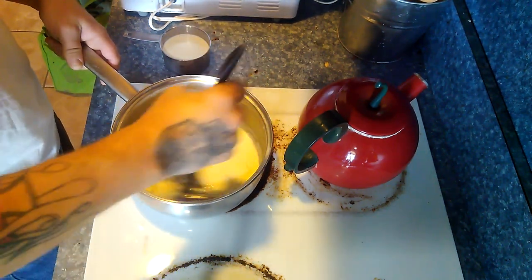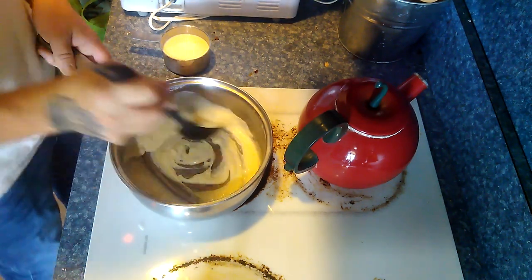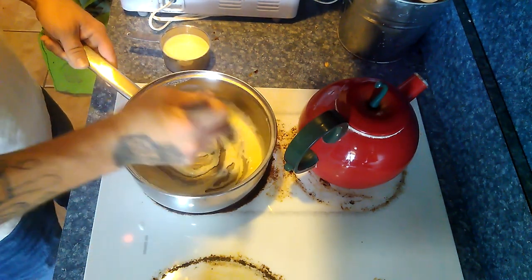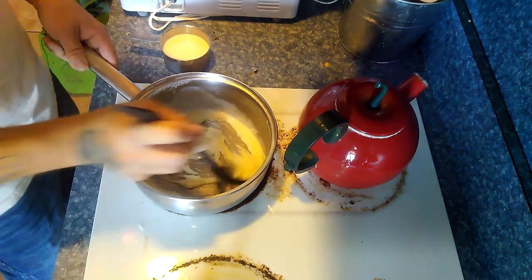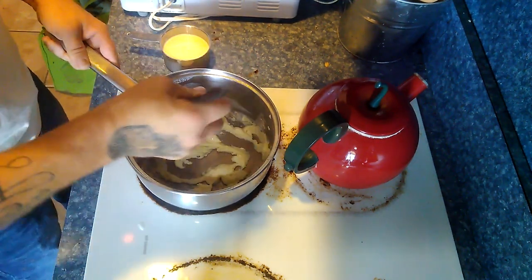On this one, it happened right about the halfway mark, so we got about half a cup put in until it started getting creamy, and then we went ahead and added the other cup just straight in and mixed it all together until it was all nice and creamy.